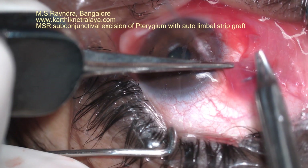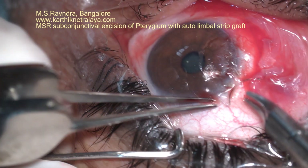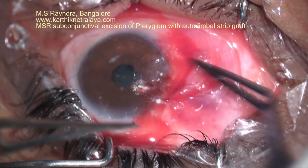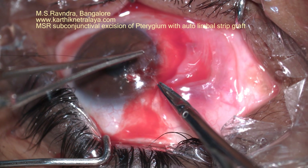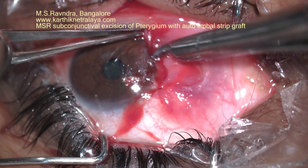The edge of the conjunctiva is pulled up to the limbus, preferably a millimeter away from the limbus, and tightly sutured onto the sclera and the adjacent conjunctiva with two bites of 10-0 monofilament nylon, cut to the surface of the knot. The conjunctiva is stretched and nicely placed parallel to the limbus.